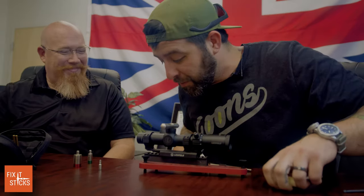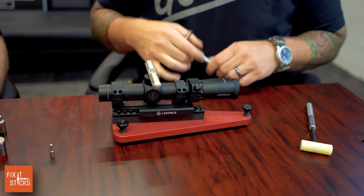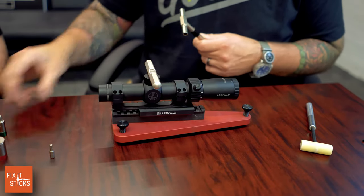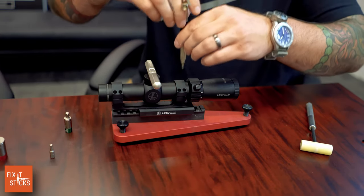The bubble level is perfectly even — we got it! We'll use the 25 inch-pound torque limiter at the end. Once I start to get it tightening down a little more, I'll tighten it up before we torque it.